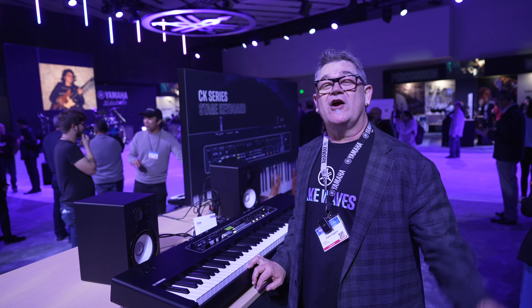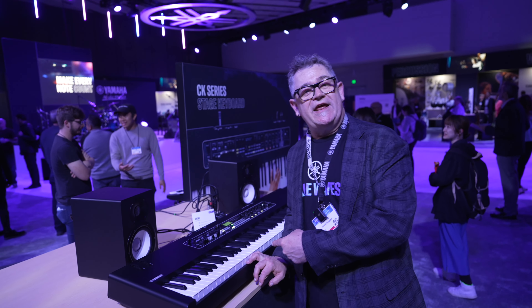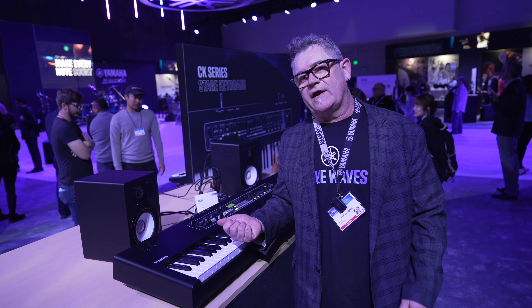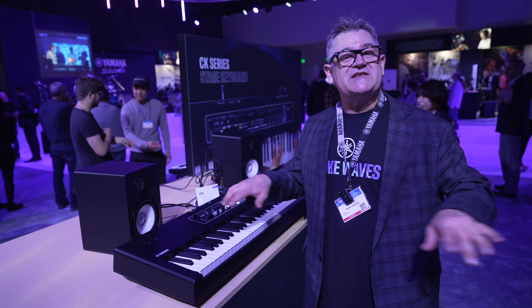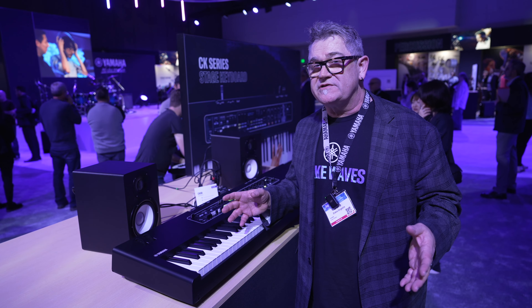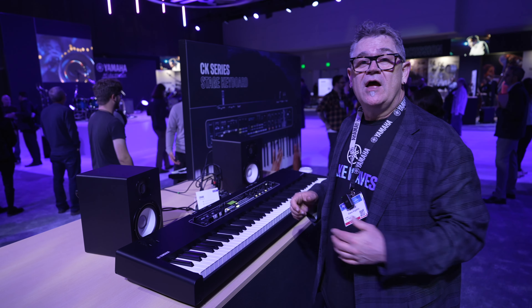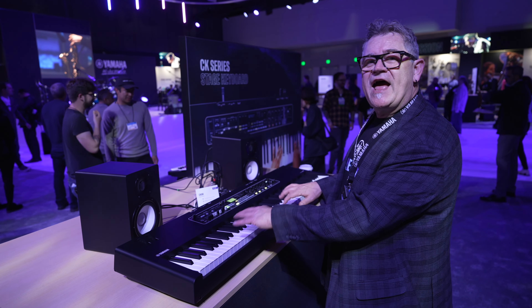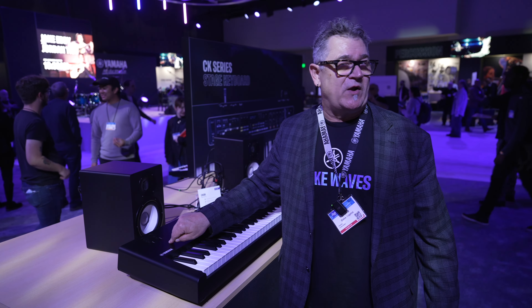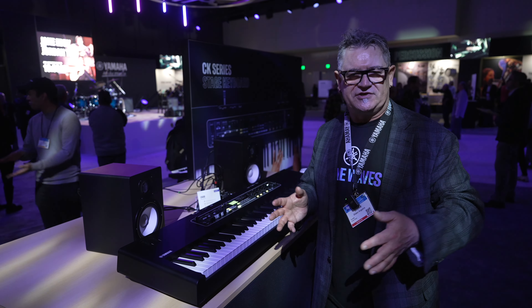Hi, this is Blake Angeles from Yamaha here at ShowMeThat.com, and this is the CK-88. We have two models of this product: the CK-61, which is a 61-note synth-style action at about 12 pounds, and the CK-88, which is an 88-note graded hammer action. They're both identical keyboards, but the weighted action is what this one's all about. This one weighs about 29 pounds. They're both the same as far as how they work internally — it's just the action that's different.